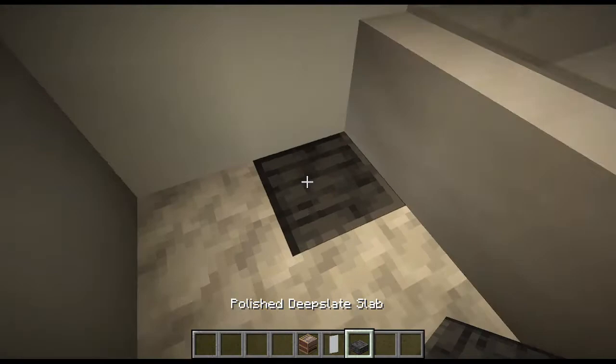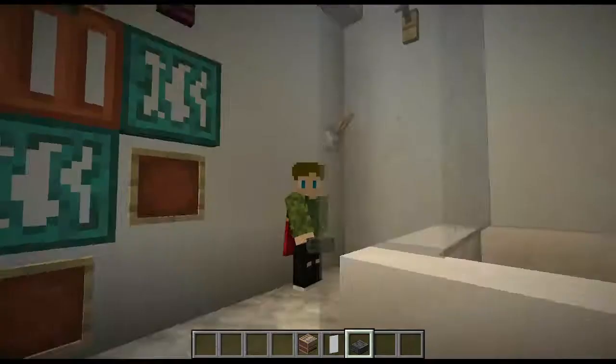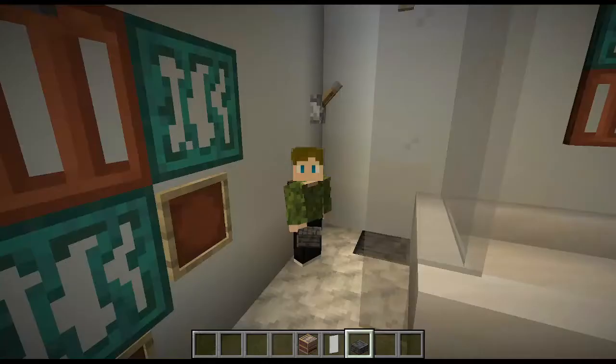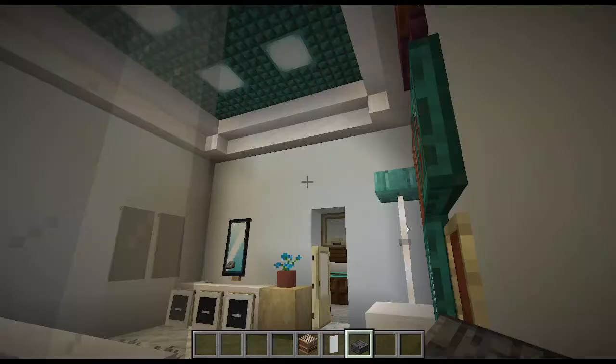I used deep slate for a drain because I feel like it looks really nice. A lot of this build was also featured in my short which came out recently — if you want, you can check that out and the link will be in the description.